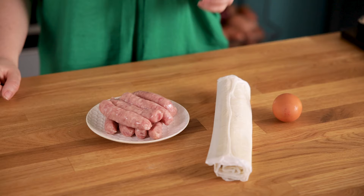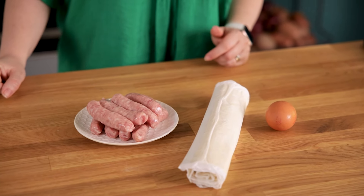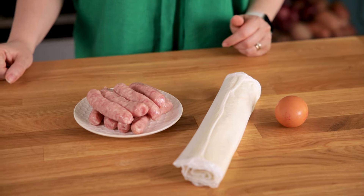You need a 320 gram or 11 ounce pack of ready rolled puff pastry, one egg, and five thick or about eight thinner pork sausages, which is about 250 grams or eight and three quarter ounces of pork sausage meat.